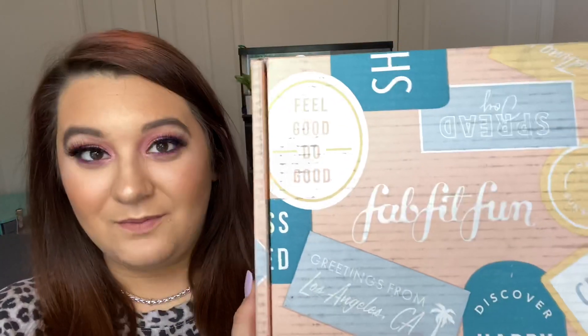Hey everyone, it is Amanda and welcome back to my channel. For today's video, I thought it would be fun to come on and do an unboxing of the FabFitFun starter box.